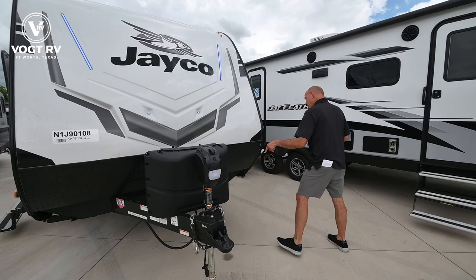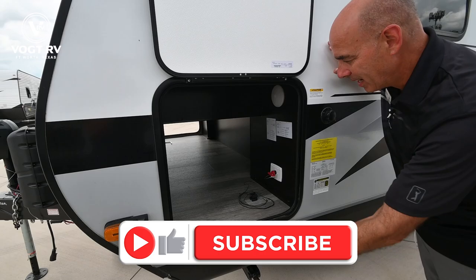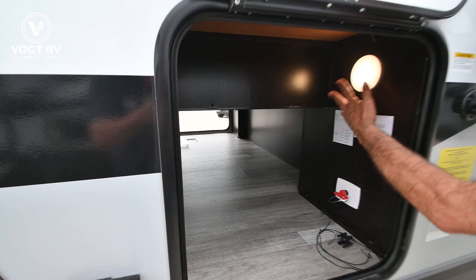Coming around on this side, we have the opposite side of the pass-through storage. Magnet catches — not the little plastic things that break off like you used to see. Pass-through storage goes all the way through to the other side, with a light up here as well.